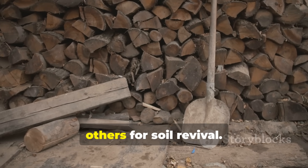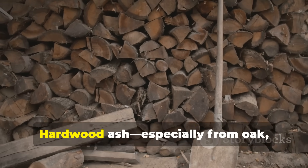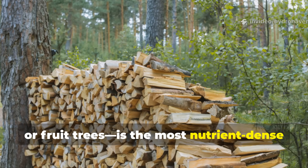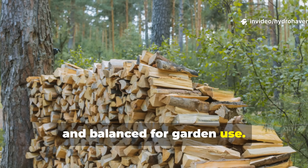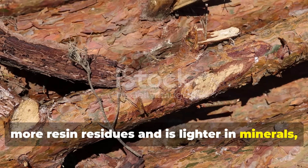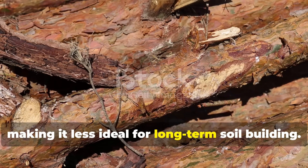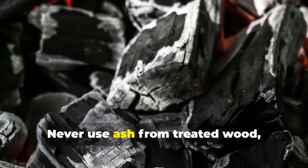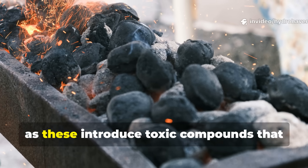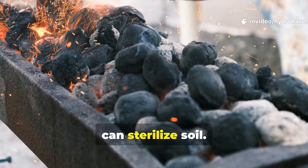Certain types of ash are better than others for soil revival. Hardwood ash — especially from oak, maple, or fruit trees — is the most nutrient-dense and balanced for garden use. Softwood ash from pine or fir contains more resin residues and is lighter in minerals, making it less ideal for long-term soil building. Never use ash from treated wood, painted lumber, or charcoal briquettes, as these introduce toxic compounds that can sterilize soil.